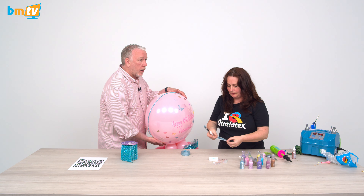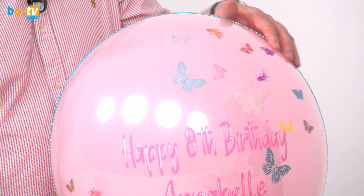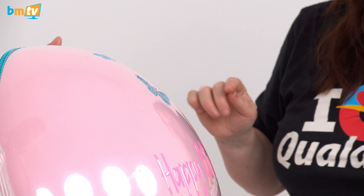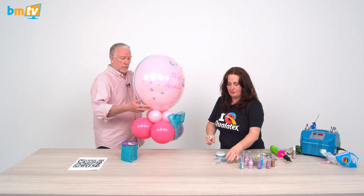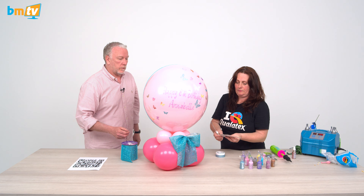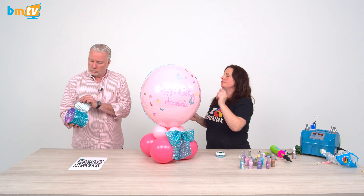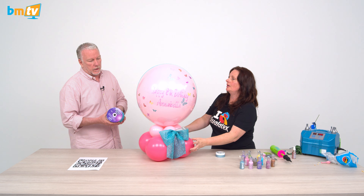And away it goes — look! That's amazing. The beauty of this as well is that if you make a mistake, you can just rub it off. That takes about two hours to dry, so that's not one that you can do there and then for a customer. We've also used some diamond mesh — two strands — and I've made a bow with the diamond mesh as well.